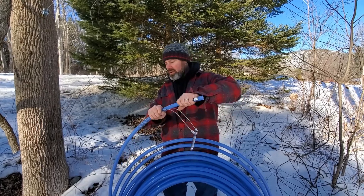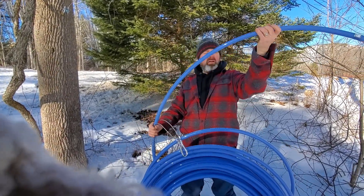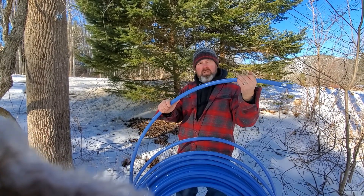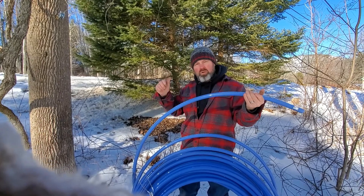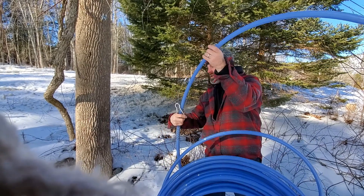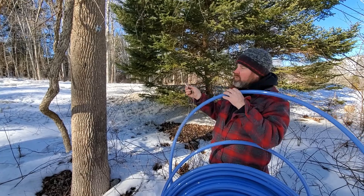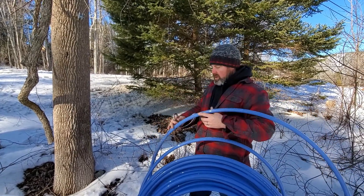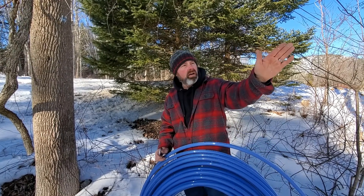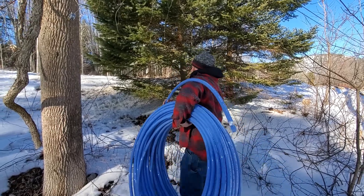We're going to continue to pull that down. I'm going to leave probably two to three feet past my hookup there because I'm not sure what kind of connection I want to cut into this to get from here to the truck — we'll work on that later. For right now, I've got a quick-lock carabiner that I'll hook right over the top of my post, and then we're going to start unwinding and unrolling this right underneath this line all the way down to the holding tank.